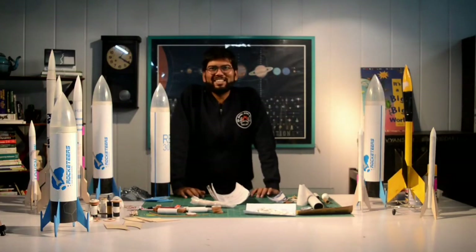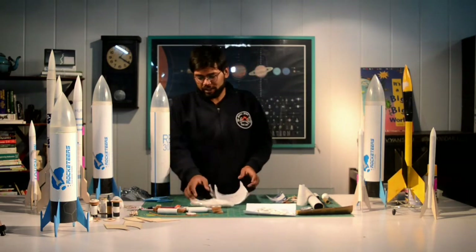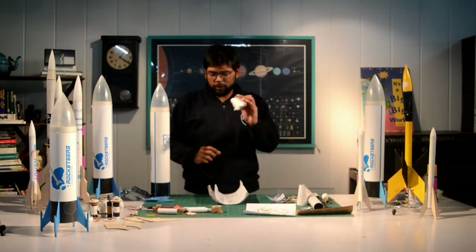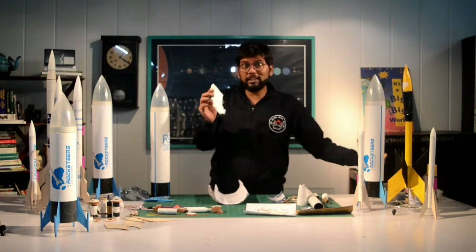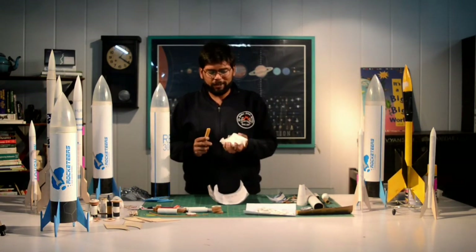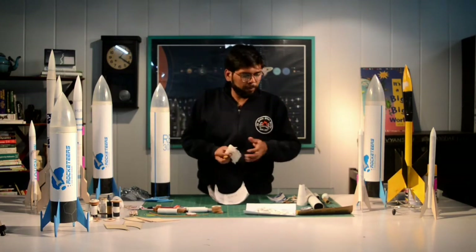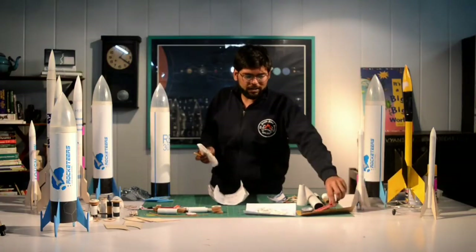Wow, so many things inside this kit — it took me a long time to set everything up. I'm going to be opening your fins. These are very very fragile components, they're made out of balsa, that's why we put them in foam separately. Be very careful with them, you can break them. I'm using my own paper cutter — we've given you one in the kit.